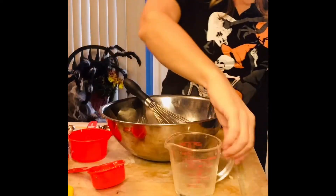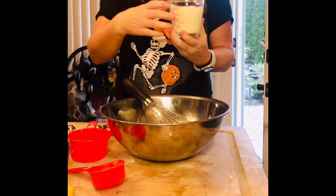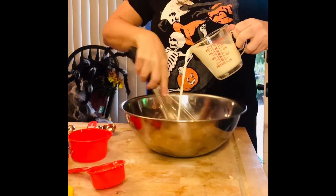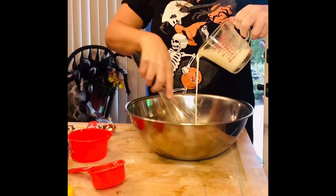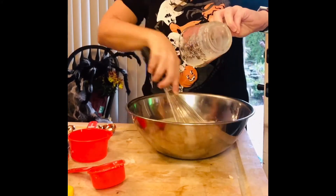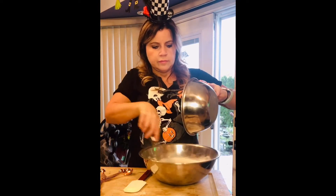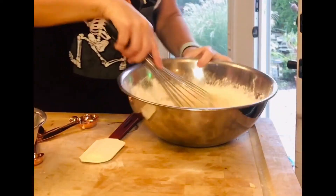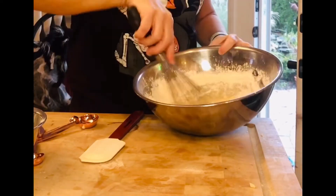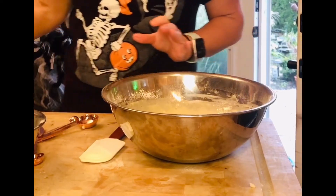So it's nice and smooth. Now we want to blend the dry ingredients into the wet ingredients. Just get it all incorporated — you don't want to over mix it. Now we just want to fold in the apples.